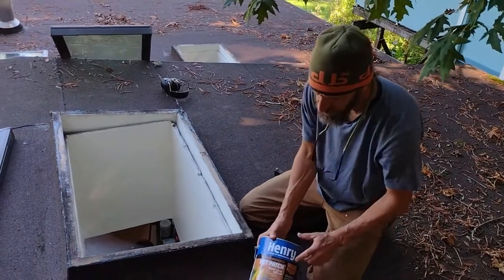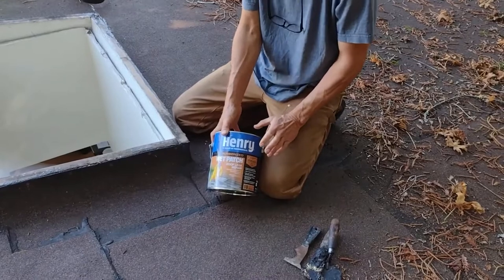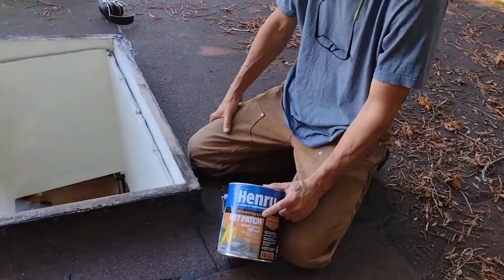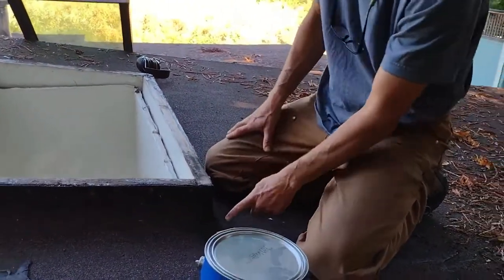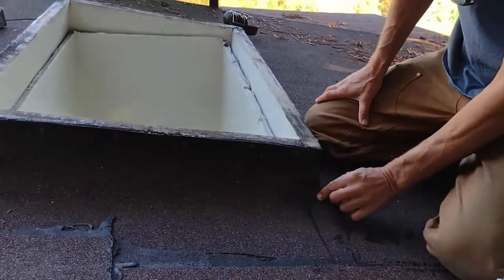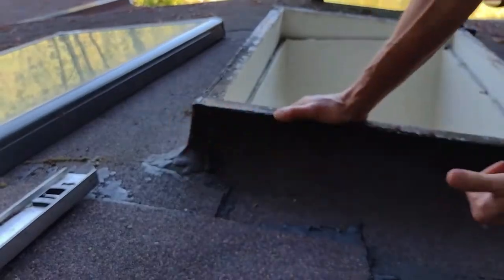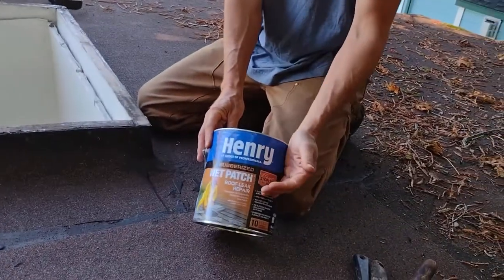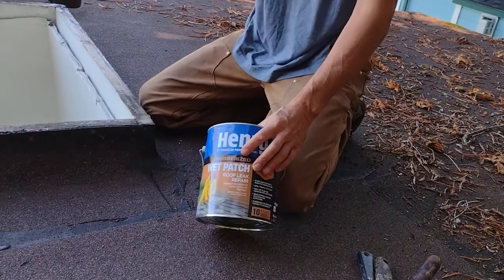The next thing to know is what to use. I'm not married to Henry's — I don't care whether you use Henry's or not. But always use a rubberized or plasticized wet patch. The problem with the stuff that's on here right now is it gets hard and it cracks away. All this stuff is eventually going to crack off and leak. The rubberized version is a few more dollars, but it's worth it for the longevity you're going to get versus a non-rubberized material.